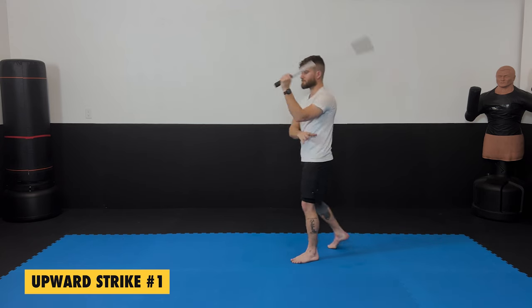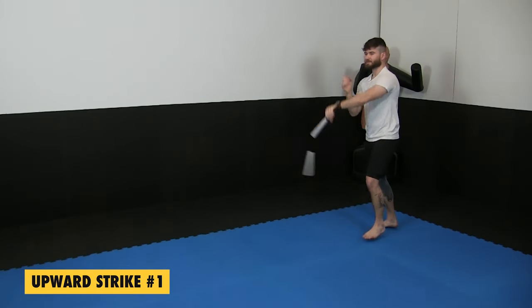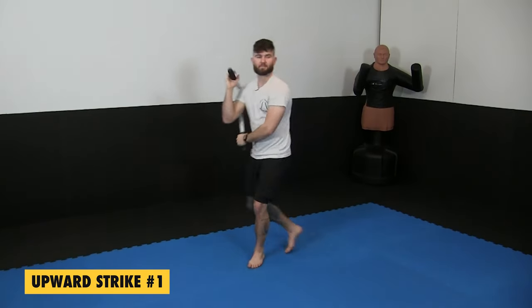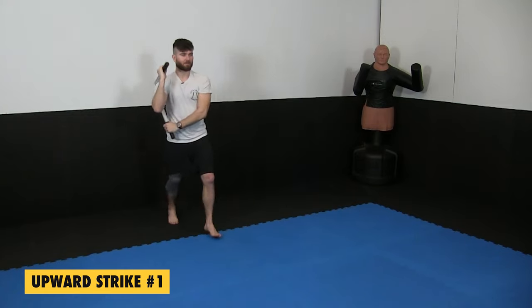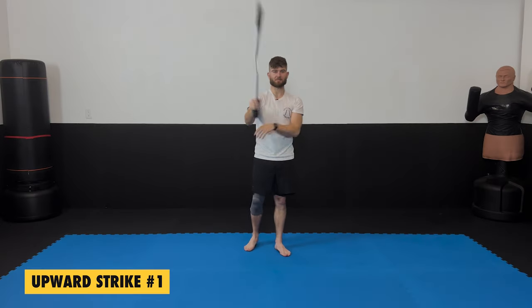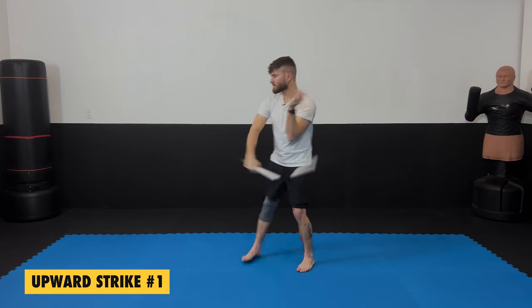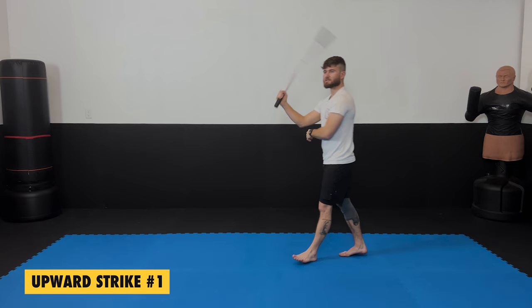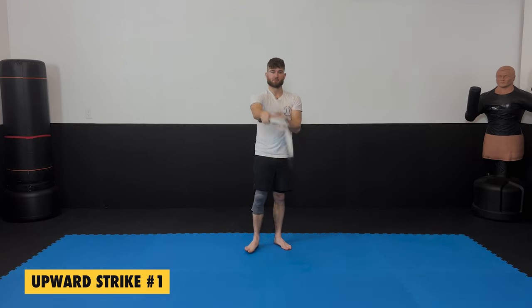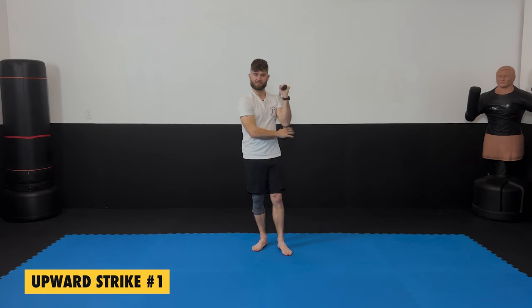If you feel comfortable, you can start moving. This is the next progression — being able to walk around, maybe turn, maybe do a sprint. Moving around makes it a little more difficult, especially cutting angles. If this is too easy, maybe you've played with nunchucks before — move around, make it difficult. I'll be showing you different ways to make things more difficult or easier depending on what you need.